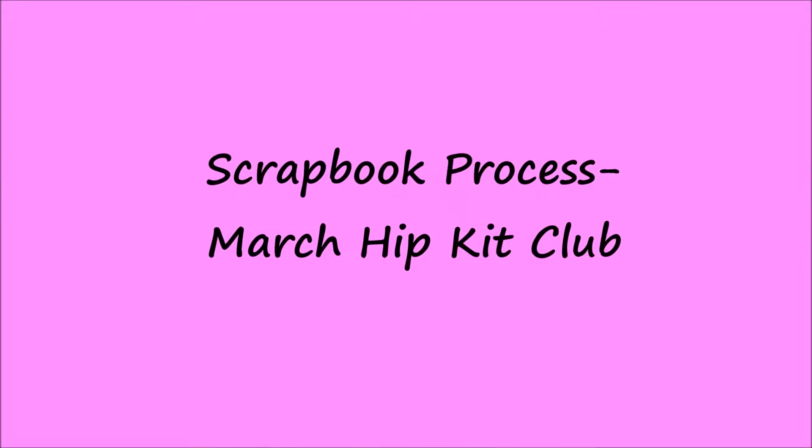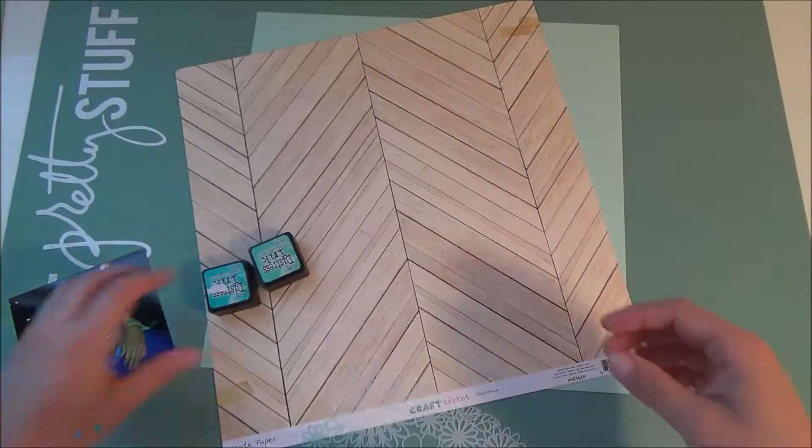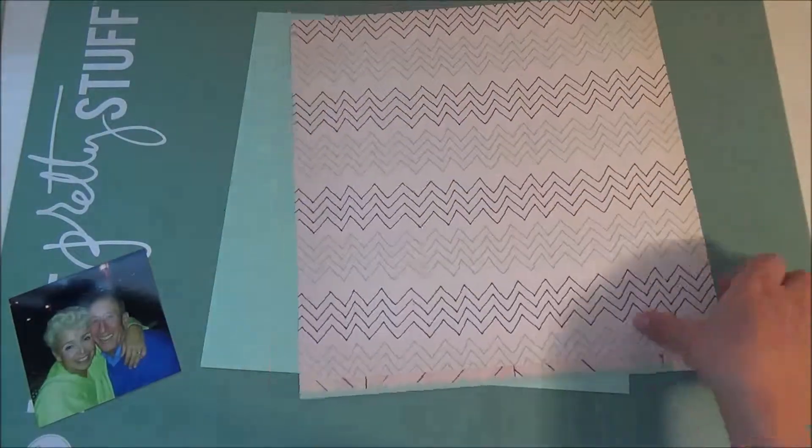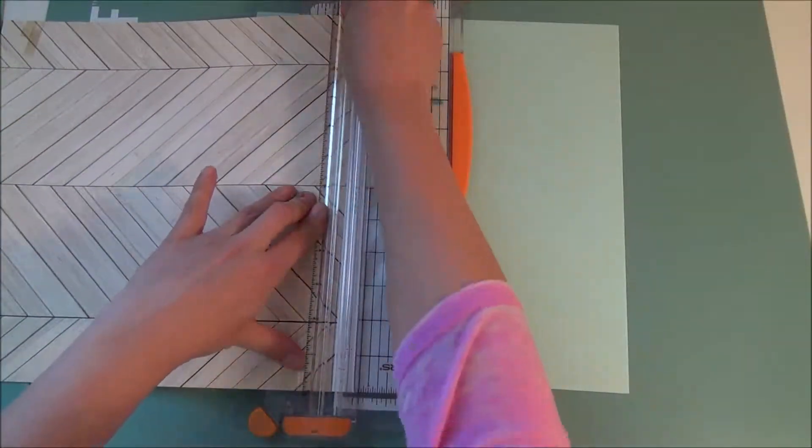Hi everyone, welcome back to my channel. This is another process video for my Hip Kit Club kit for March. Today I'm doing a layout using the Crate Paper Craftsman — that was the name of it — Craftsman paper.